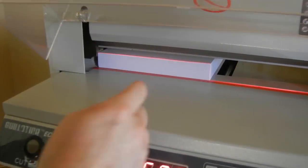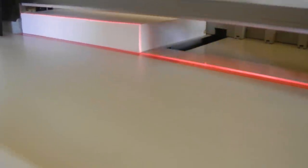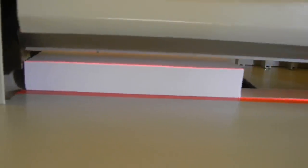You can see how smooth that cut is on that stack of paper — it's a very nice smooth edge there. You do want to watch your fingers a little bit because the blade is there.